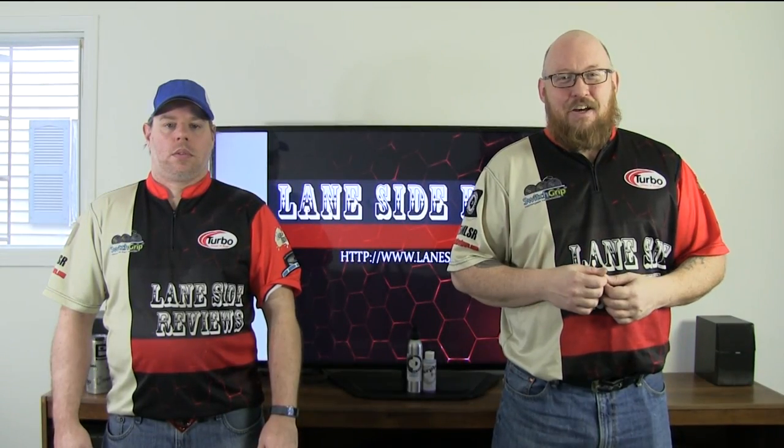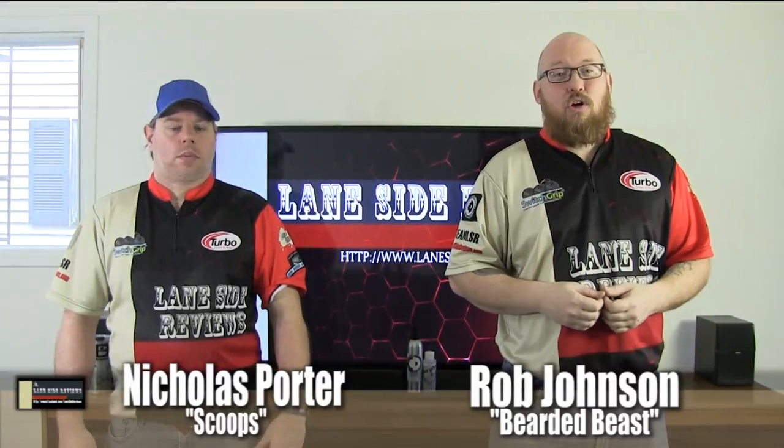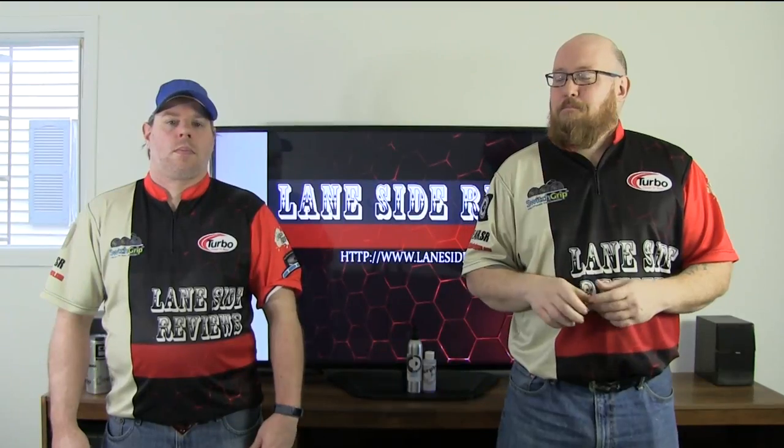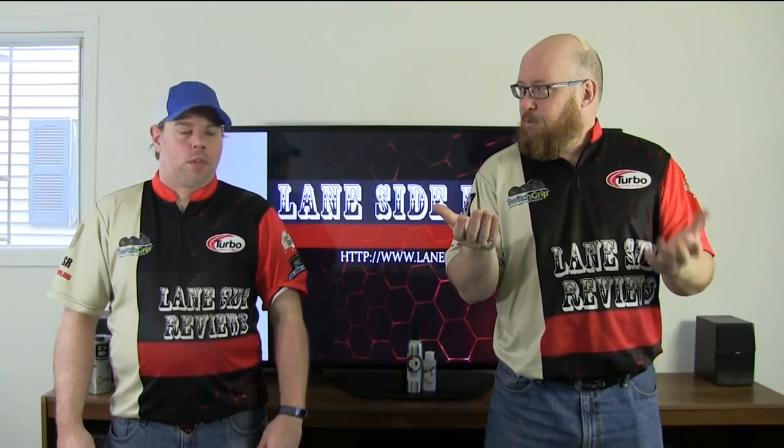All right guys, so welcome back. As always, I'm the Bearded Beast, Rob Johnson, joined once again by Scoops Porter. And as we said, we're looking at 900 Global's After Dark Pearl. This ball isn't quite a Booyah, but not quite a Boost. Tell us about the ball, Scoops, and tell them why this is an important piece in 900 Global's lineup.